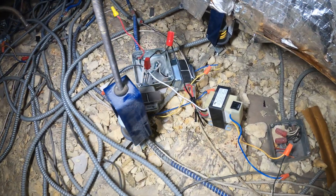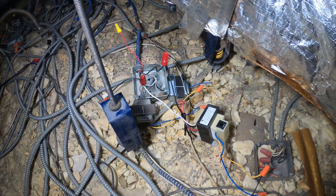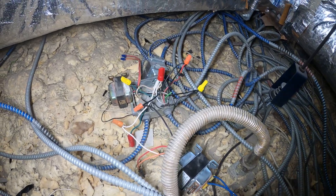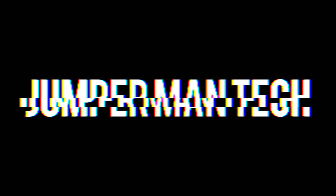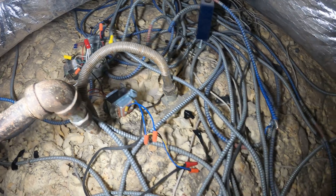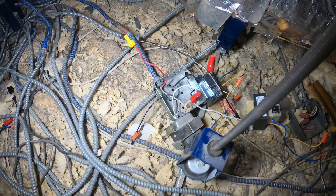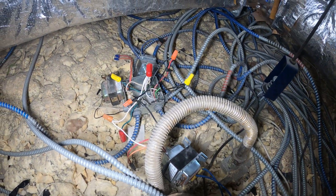Hello everyone and welcome to Jumper Man Tech where we specialize in HVAC but do everything DIY. Today we are working on a serious mess. All these electrical connections need to be enclosed in one enclosure — that's the plan. These are a bunch of transformers and electrical connections for some outdoor infrared patio heaters.